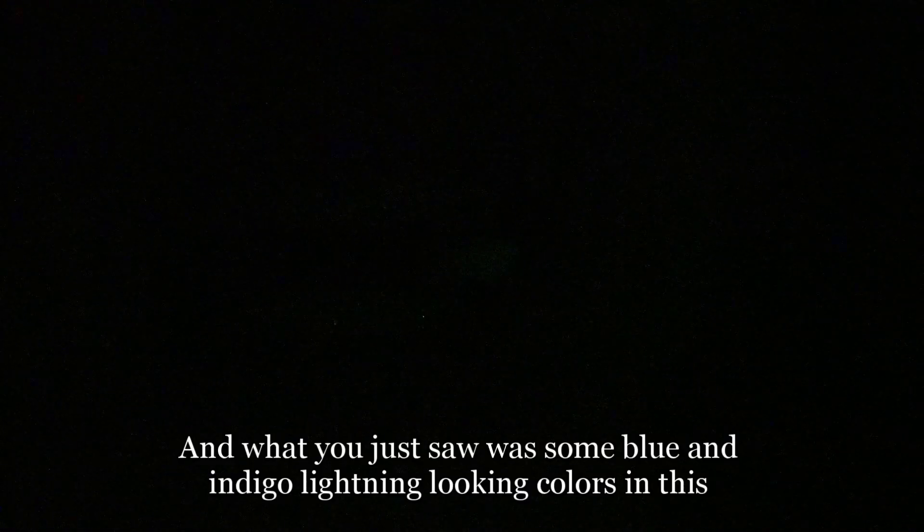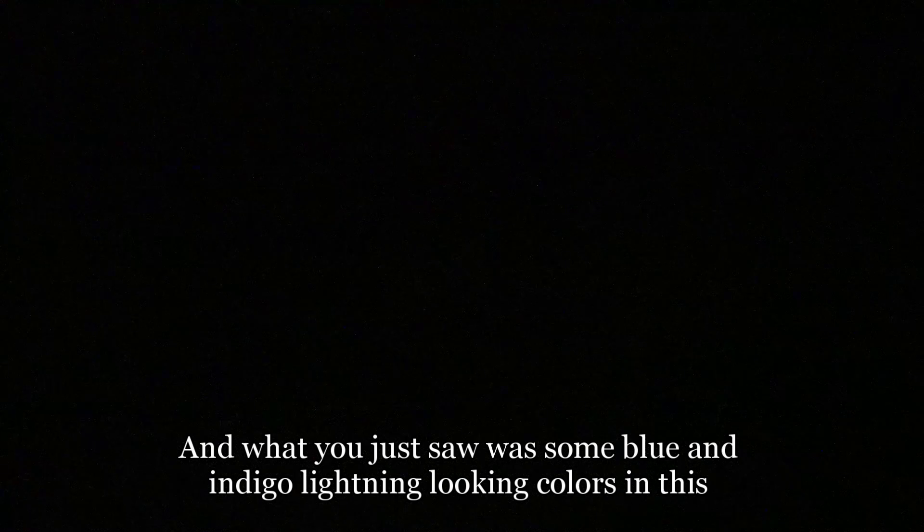Testing out your attention span here — I'm just going to do a voiceover of the recordings of me trying out these different triboluminescent experiments and trying to get it to work. What you'll notice is that this first one is me chewing down on the Wint-O-Green Lifesaver Mint. And what you just saw was some blue and indigo lightning-looking colors. This little gap in time is me unwrapping the next few and putting two in my mouth instead of just one.